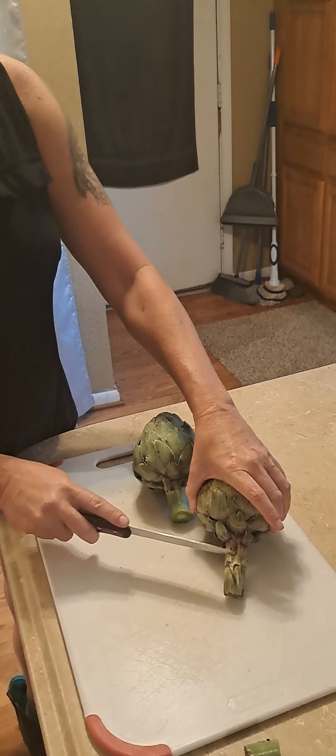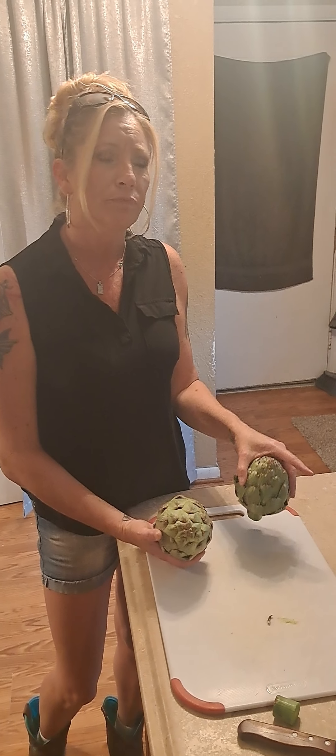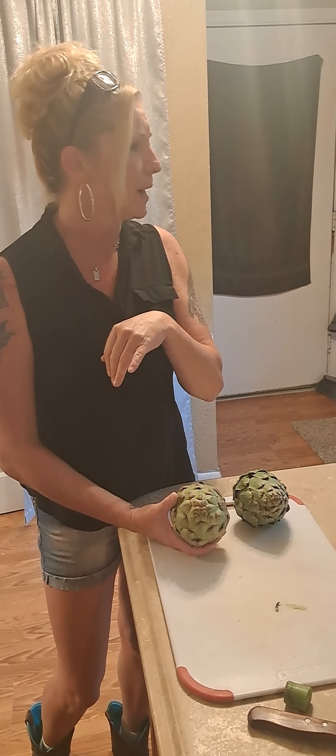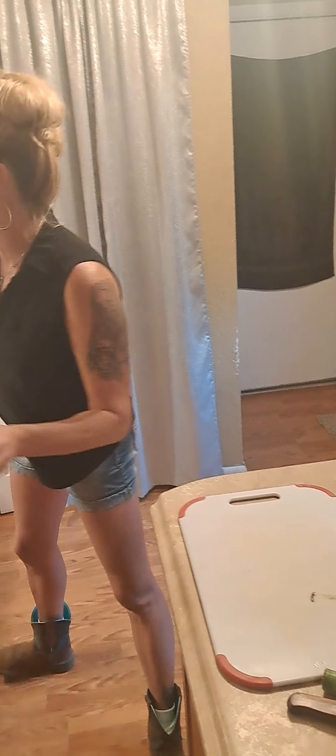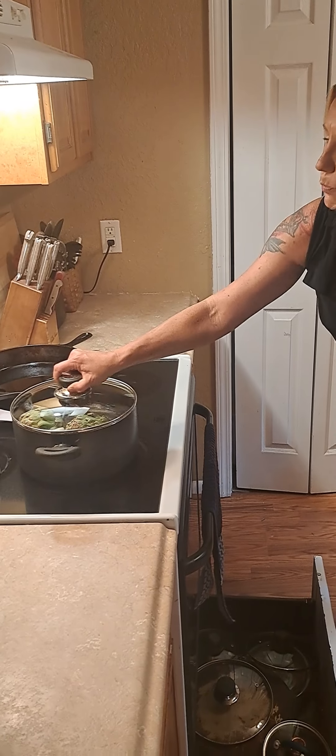When you buy these, you're going to want to try to get the biggest ones you can. They didn't have very big ones because you can't find these everywhere. You can get them at Walmart and Publix; generally they don't carry them at Winn-Dixie. A lot of grocery stores do not have them and they are really expensive — these are two dollars a piece. They're pricey, but they are worth it. You can dip them in two different things: I like to eat mine with Hellman's mayonnaise, but a lot of people eat it with garlic and butter or butter and lemon, just whatever you prefer. You put them in a pot and boil them with a lid on for about an hour and a half.